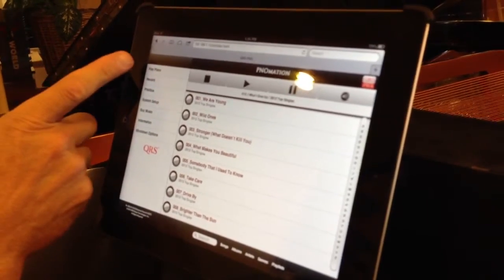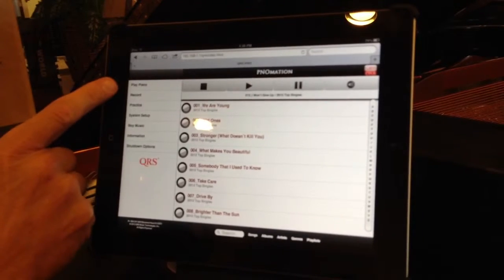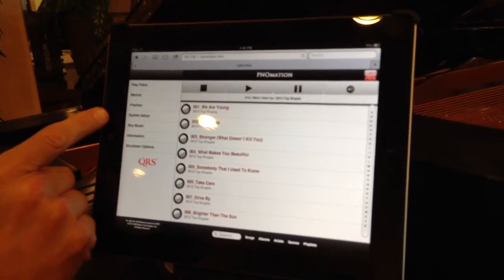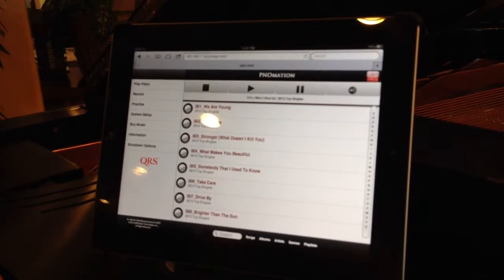The new buttons that you're going to see by doing the update are: Play Piano, Record, Practice, System Setup, Buy Music, Information, and Shutdown. That's everything right there that's new.